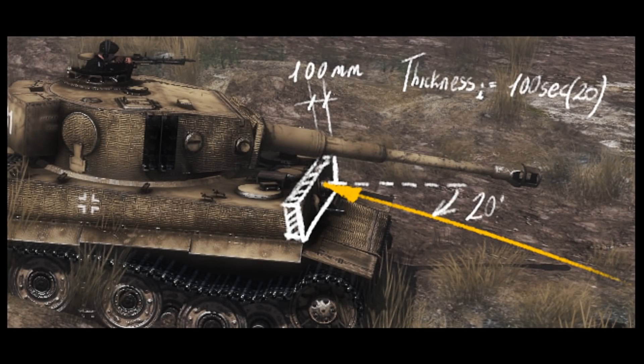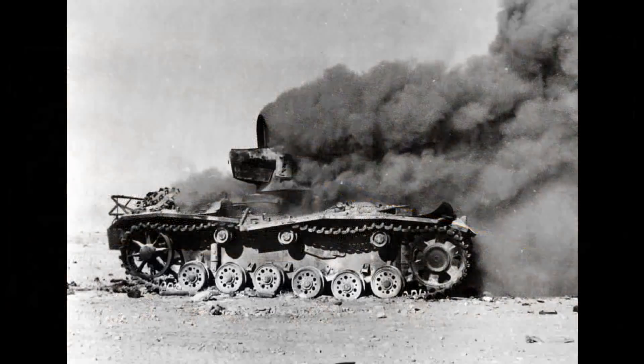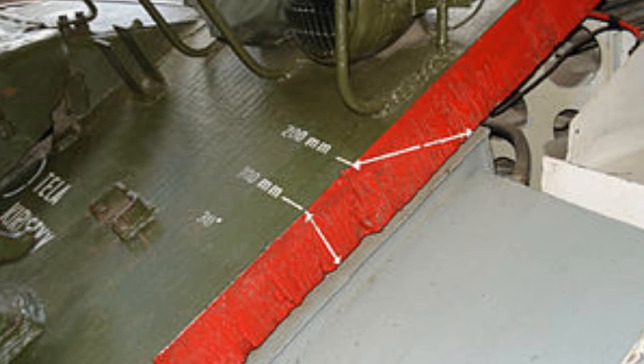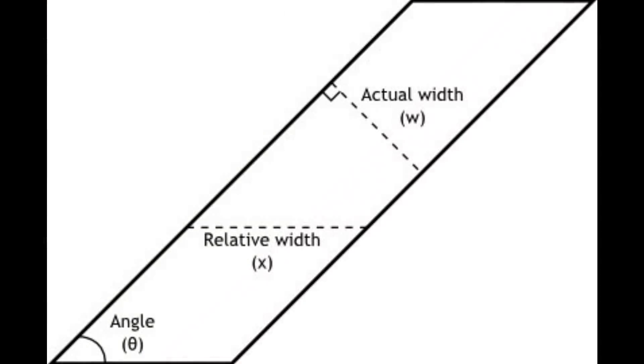Today, I'll be demonstrating the concept of sloped armor. Normally, to increase armor protection, it must increase in thickness, which increases weight. However, when armor plate is set at an angle to incoming attacks, the protective value of the armor increases without increasing the armor's weight. This has to do with the armor's thickness relative to incoming attack versus actual thickness of armor.